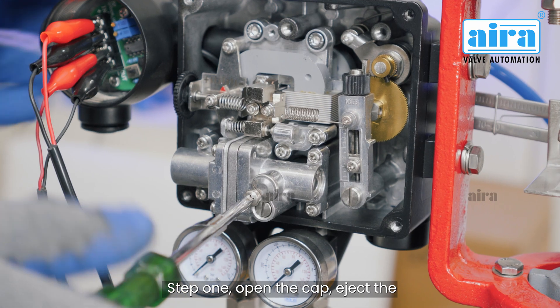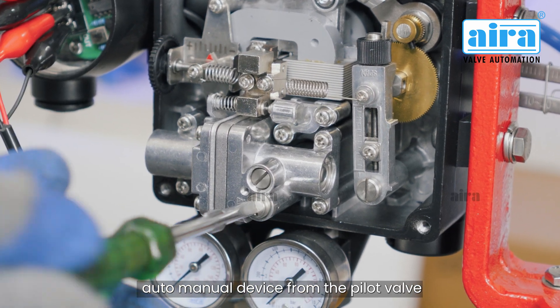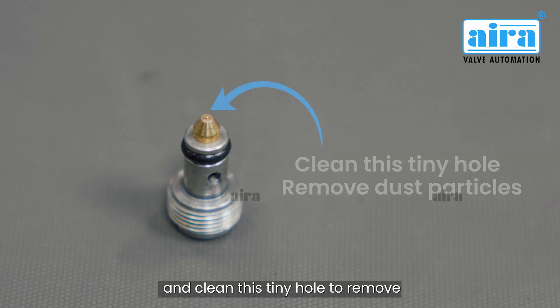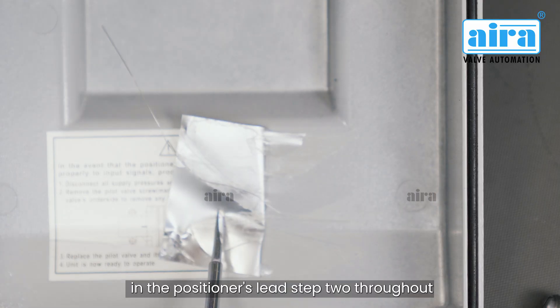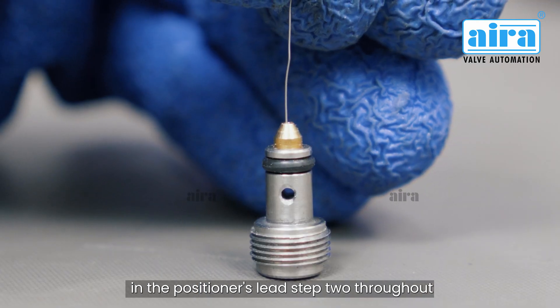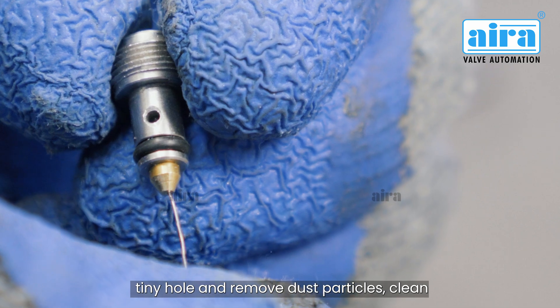Solution. Step 1: Open the cap, eject the auto manual device from the pilot valve, and clean this tiny hole to remove dust particles. We provide a tin wire which you find in the positioner's lead. Thread this wire through the auto manual device's tiny hole to remove dust particles.